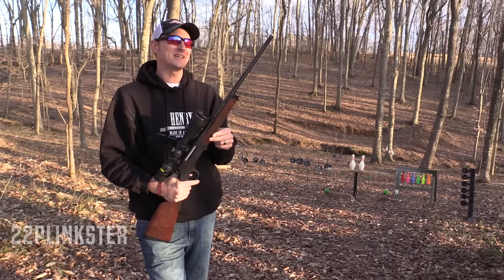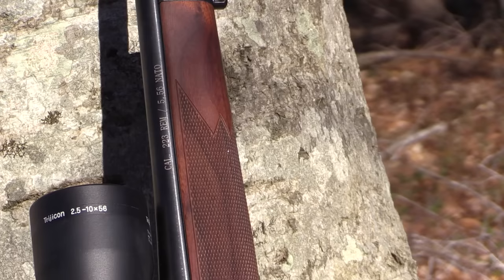Welcome back to another episode of Henry TV. I am your host 22 Plinkster, and in my hands I have the long-anticipated Henry Long Ranger chambered in 223 and 556.